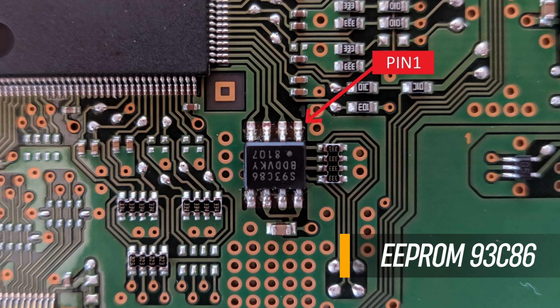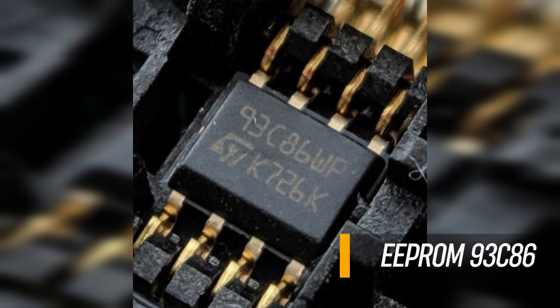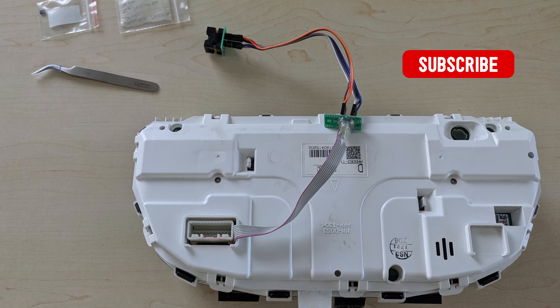Second, replace the cluster faces. Pay attention to the scaling when buying the KMH ones — drop-in and conversion ones are not the same.